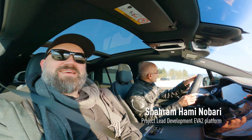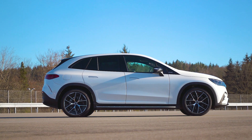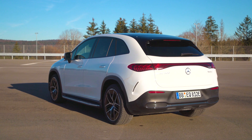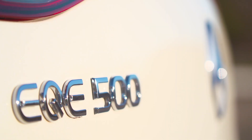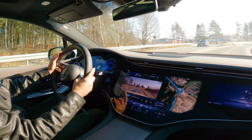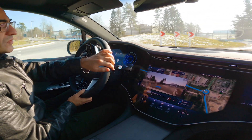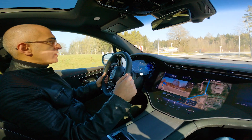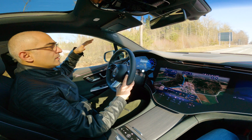Let's get started. Happy to have you on board. This is the EQE SUV, the fourth member of our EFA2 platform. I'd like to first talk with you a little bit about the drivetrain itself. We have here the same e-drive system on board as the EQE — same e-machines and same battery. In terms of energy, 90 kilowatt hours.